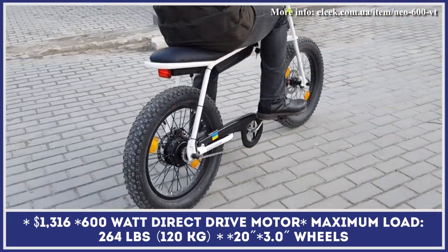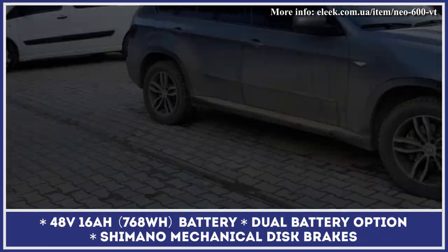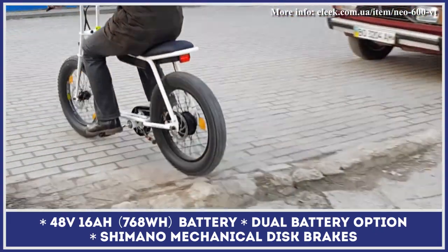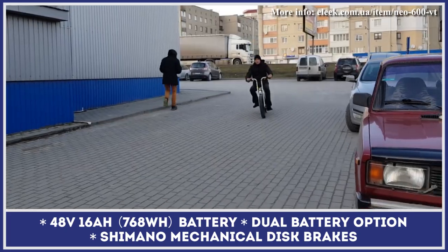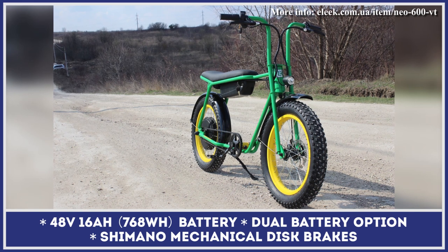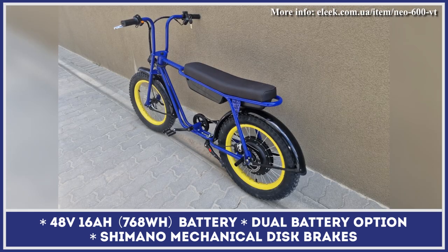The NEO is a moped-inspired bicycle featuring high handlebars, 20-by-4-inch fat tires, and a bench seat suitable for riding two-up. The bicycle's electric powertrain consists of a 500-watt rear-hub motor and a 48-volt, 16-amp-hour battery pack. Although the base modification is sold with one battery unit, there's an empty slot for a second battery available.